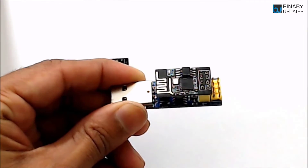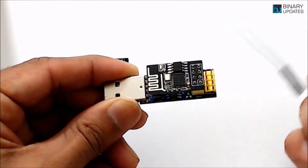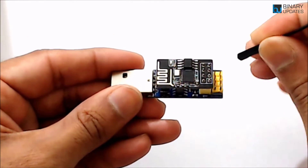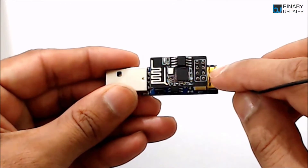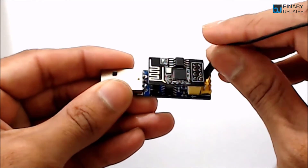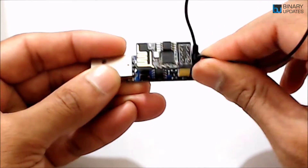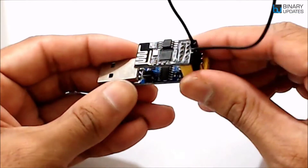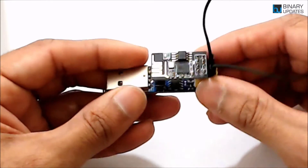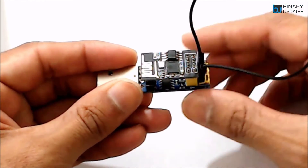To put the device into programming mode, we need a female-to-female jumper wire. When we short the ground pin with IO0 — also written as G0 on some modules — that's input/output pin 0. You can check the pin labels on the back of the module to identify which pin is which before shorting them.